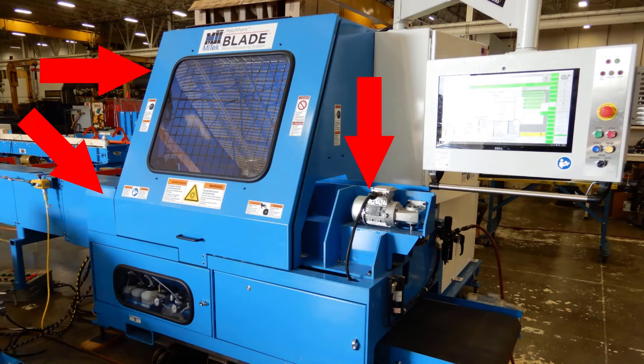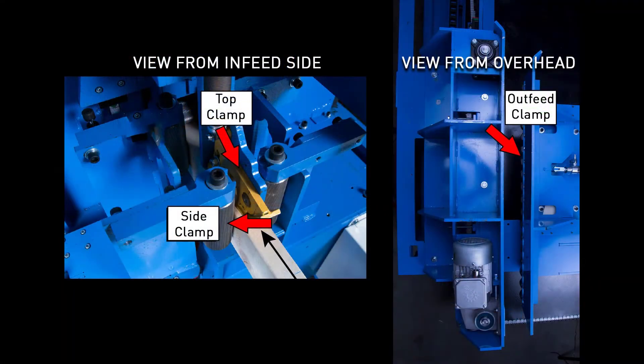These instructions address the solutions to clamping errors on the side clamp, top clamp, and outfeed clamp.